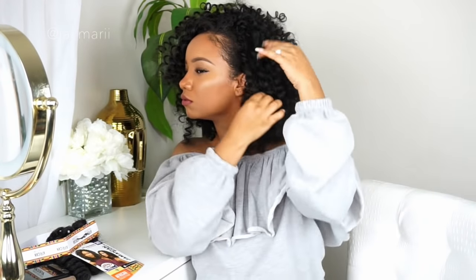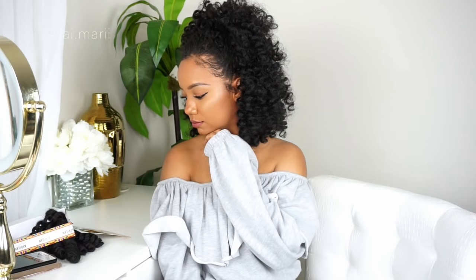Now I'll go ahead and show you the styles I can come up with using this hair. Those are just a couple of different styles you can wear using the braid pattern I used or this hair.